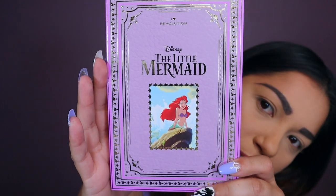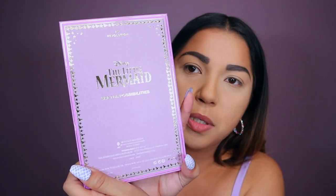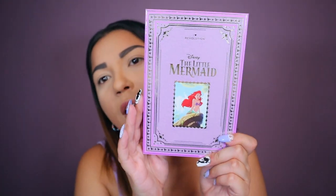Let's get into this. Let me show you guys first the palette and then everything else. Look, I have purple nails — it's so freaking cute. It's like a book, it's by I Heart Revolution. This is Little Mermaid. See the possibilities right there. I just love how on point it is — this is adorable packaging. And then it opens up like a book.